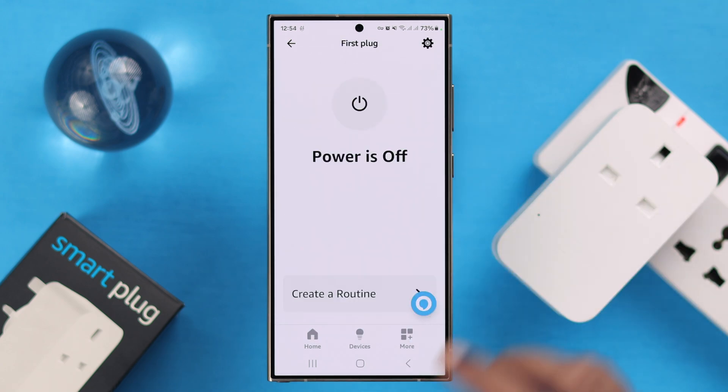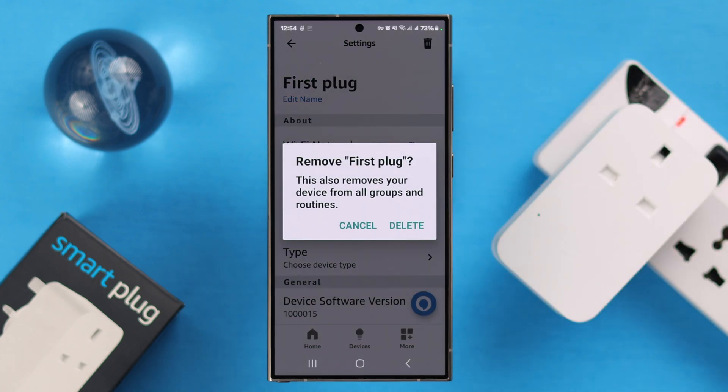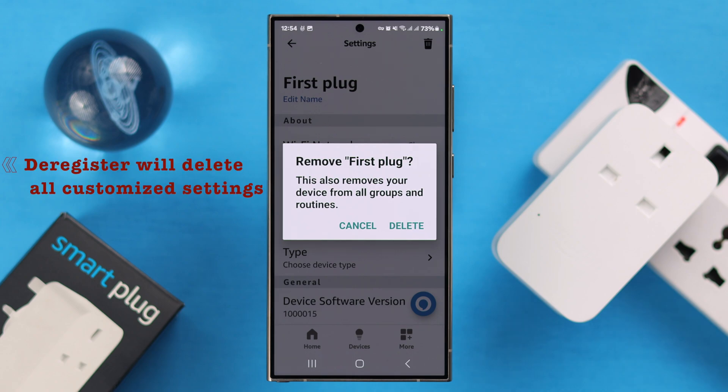It can be turned on or off — it doesn't matter. Tap on the gear icon or Settings to deregister and remove it. Just tap on the delete or trash bin icon.